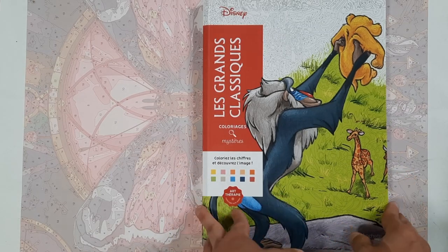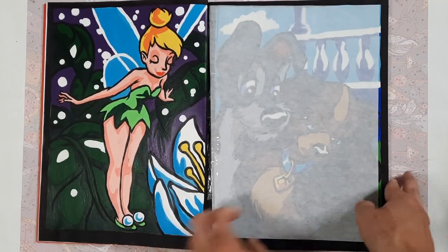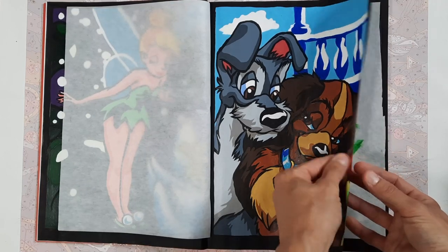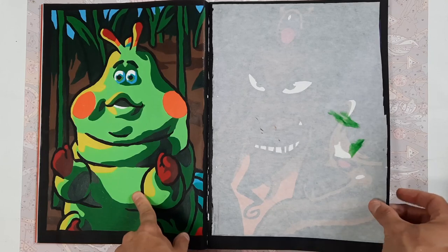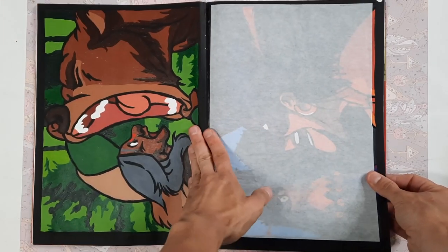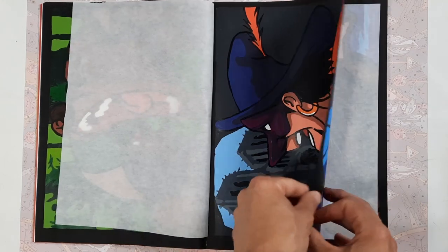We're going to start with Le Grand Classique Tome One, the very first of the main books. I did Tinkerbell, I did this very beautiful image of Lady and the Tramp, I did this guy from A Bug's Life, I did Jafar. Those were some of the earliest images that I have done and I did them all in acrylic paint. This is from Brother Bear, and this is from The Hunchback of Notre Dame.